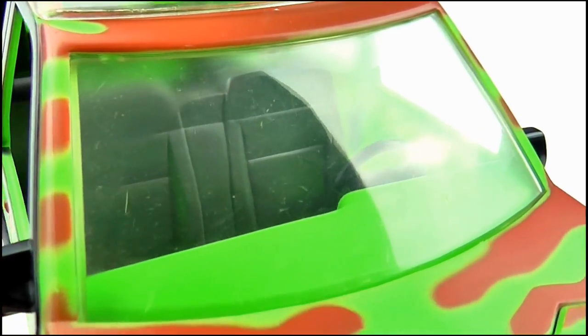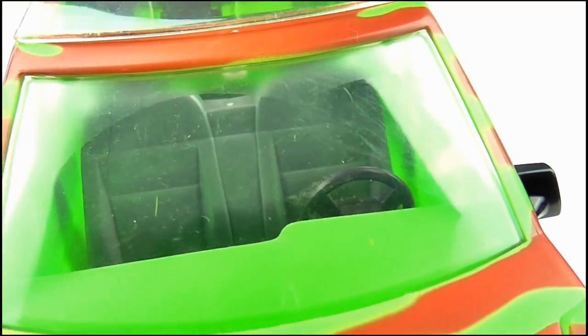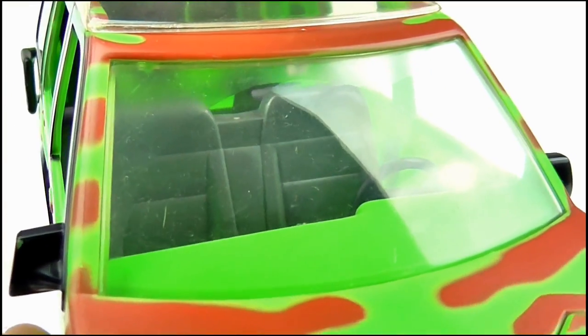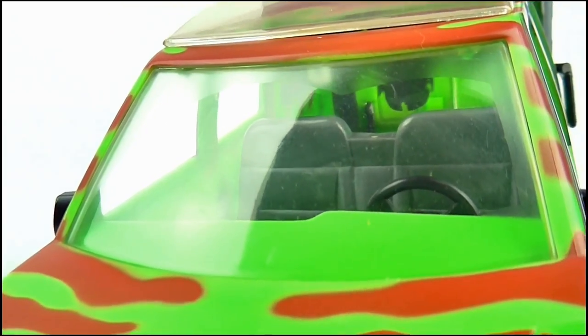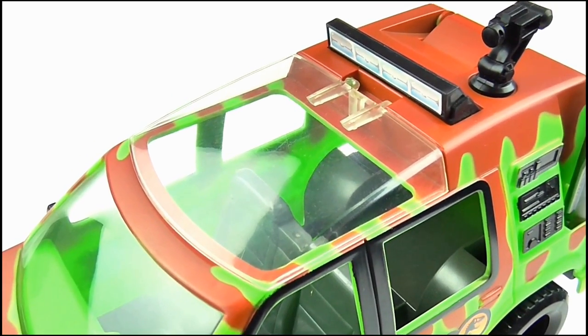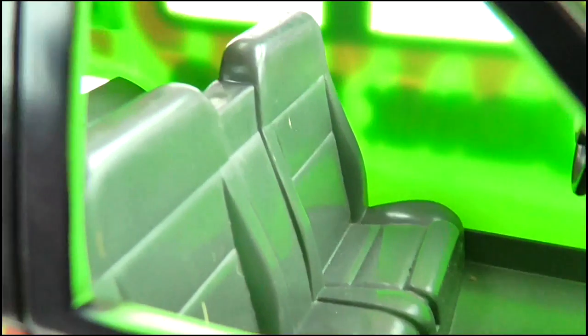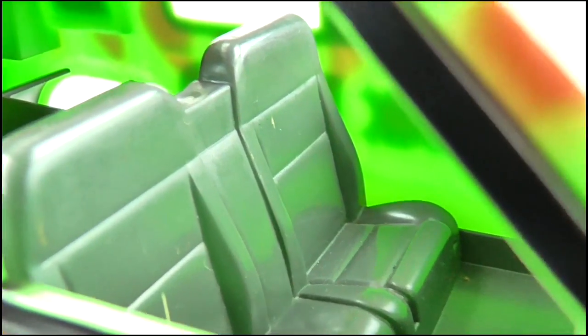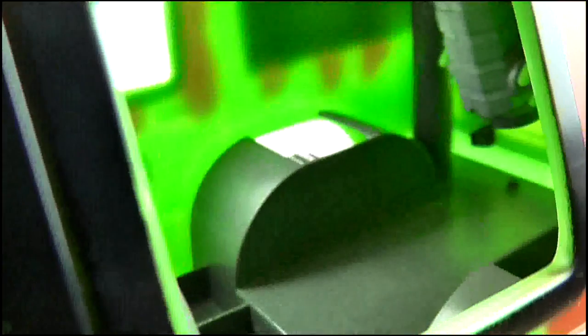The windscreen is just transparent plastic and it does have sculpting of where the wipers have moved up and down over the glass, which is some really nice detail even though the car has no wipers. At the top we get the large sunroof which is hinged, allowing it to be opened up so kids can insert their figures. The interior of the car is really basic — we just get two grey seats at the front and a steering wheel attached to the green dashboard, while the rest of the vehicle is just hollow.